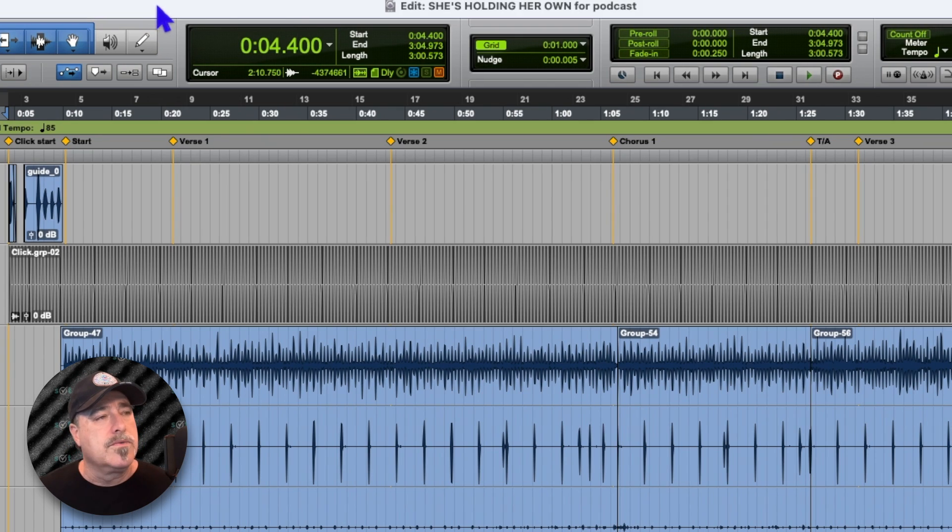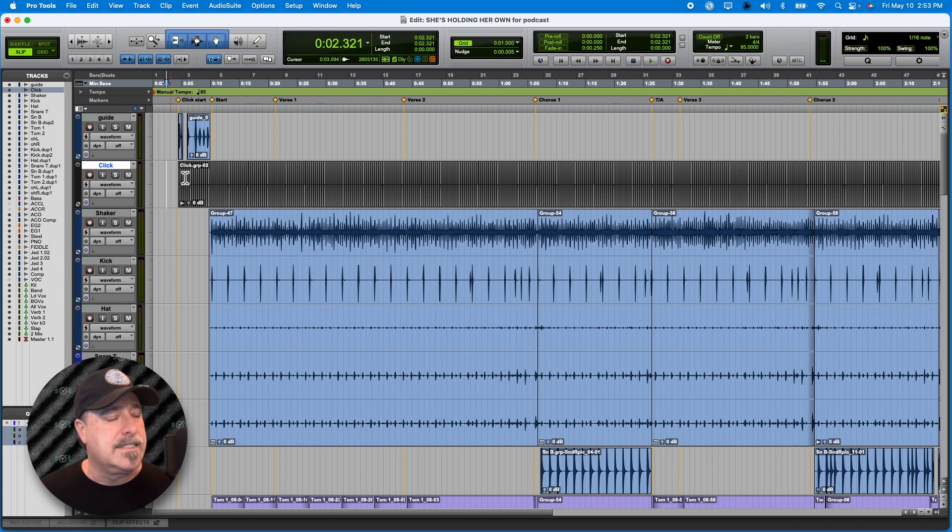We got Pro Tools open — let's look over to the screen here. I opened up a session called 'She's Holding Her Own.' It's a song I was mixing, one of our songs. I took the final mix session and saved it for podcast, because I'm going to make changes I wouldn't want on the original session. So it's got its own session within that folder. That's how we start off.